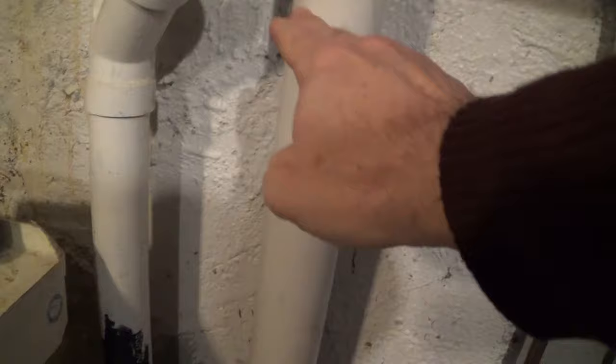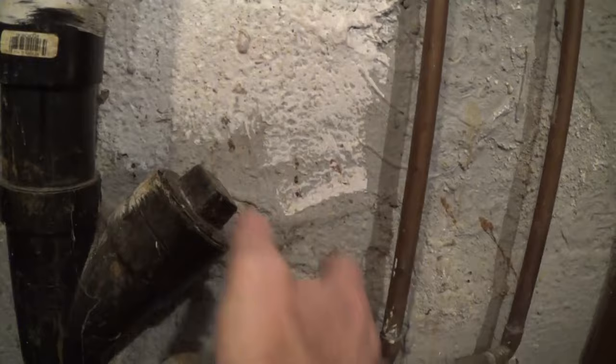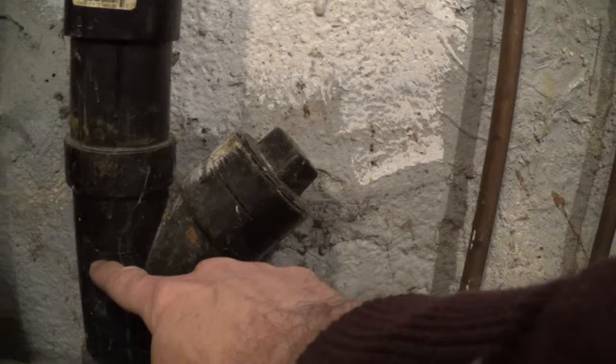I do have a couple of clean-outs. There's this older one that's never used because it's pretty much rusted shut, and a new one was installed which is right here. From the flooding I can tell the water backed up in this utility sink to about this level, so I'll be opening this clean-out up — hopefully no water will spill out.